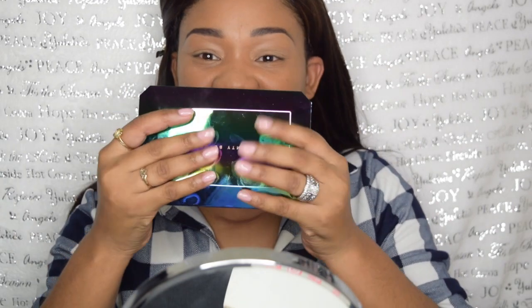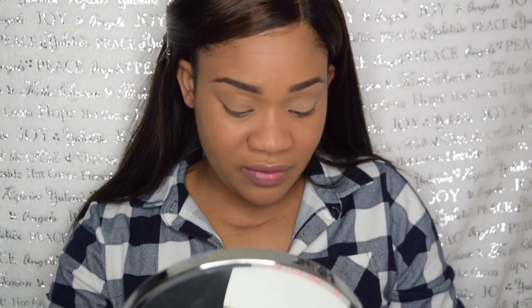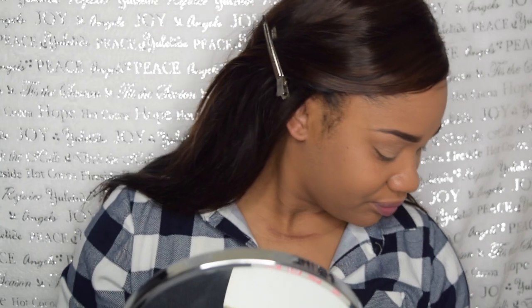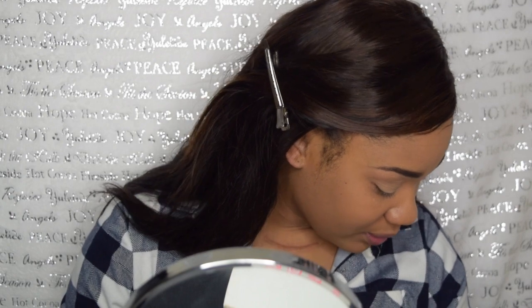I'm going to pin my hair back real fast because this always gets in my way. So I'm going to start off — let me remind you guys, look at all the fingerprints. Right, so you know it's all shimmer. So I'm going to use this Tarte — first time even getting to this palette, not even a swatch. I don't think that's going to work out the way I thought it was going to work out in my mind.